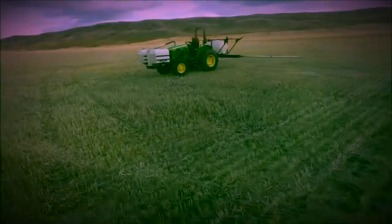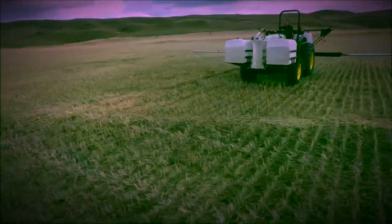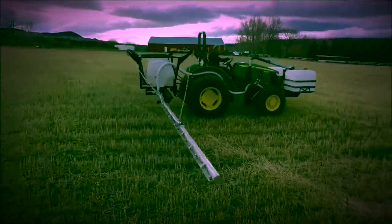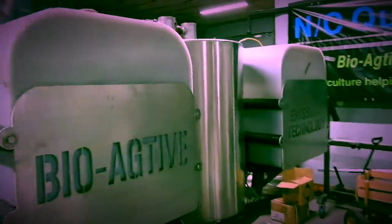NCQuest Inc. presents innovation at its best. NCQuest developed the Nanovape exhaust sprayer to apply in crop, annual cropping, pastures, horticulture, turf, and large cropping systems.